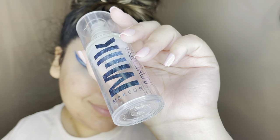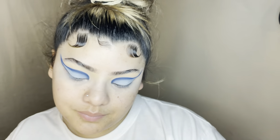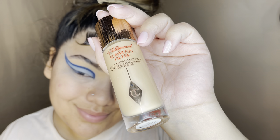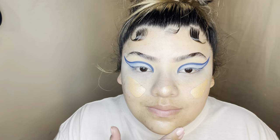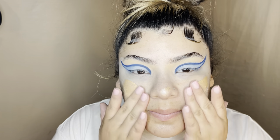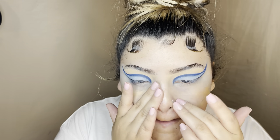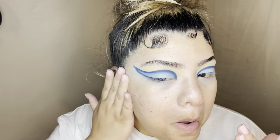I'm priming my face twice with the Milk Hydro Gripping Primer, and then after that I'm priming it with the Charlotte Tilbury Hollywood Flawless Filter. You can use it alone or as a primer, which is what I'm doing. It gives you a nice little sheen and glow — it's nice. I always prefer my gripping primer so this one goes on top.